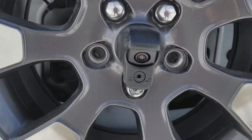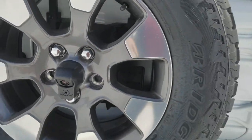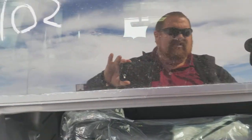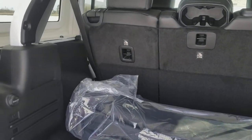The new styling for the back end holding the spare tire gives us the ability to now have a backup camera. The handle has changed — it's now a pull handle — and there are some styling changes inside here as well.